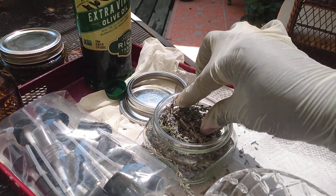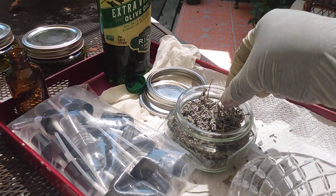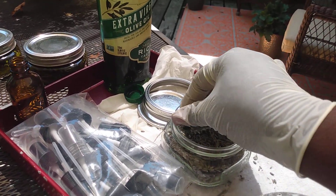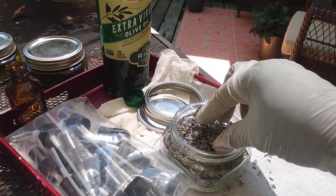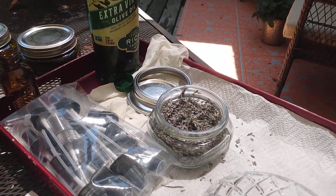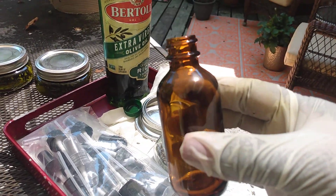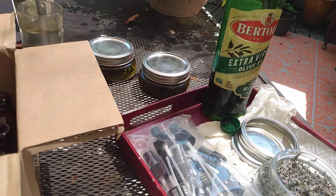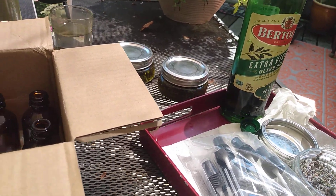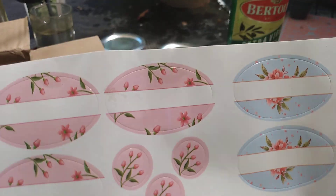Press it down really good. When you get ready to make your lavender oil, you're going to need a pair of gloves because you don't want any moisture to come into contact with your lavender. You're also going to need a dark colored bottle — I'll be using this one I purchased from Amazon. They come with pump dispensers and also stickers that you can use to label your bottle.